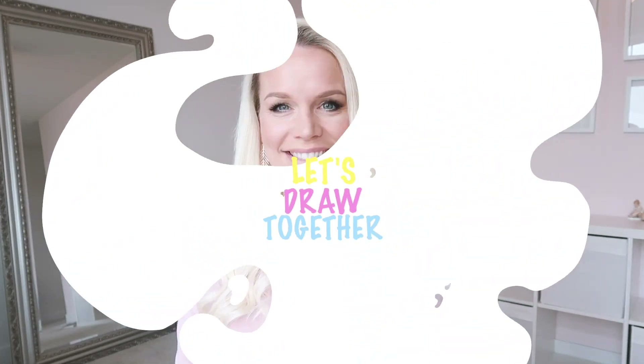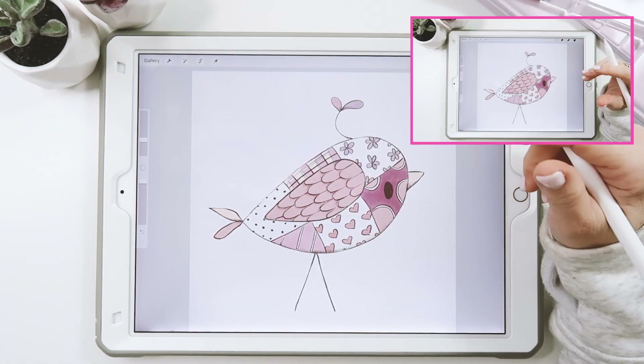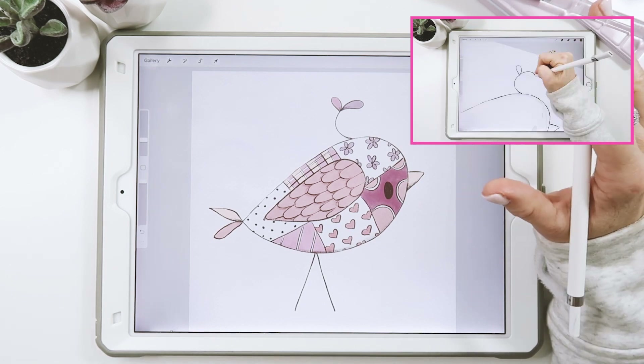Hi guys, I'm Kris. Welcome to this week's tutorial. Let's draw together. In this week's tutorial we'll be drawing a cute little patchwork bird in Procreate, and I'm sure you can create this too if you follow along with this video all the way to the end.